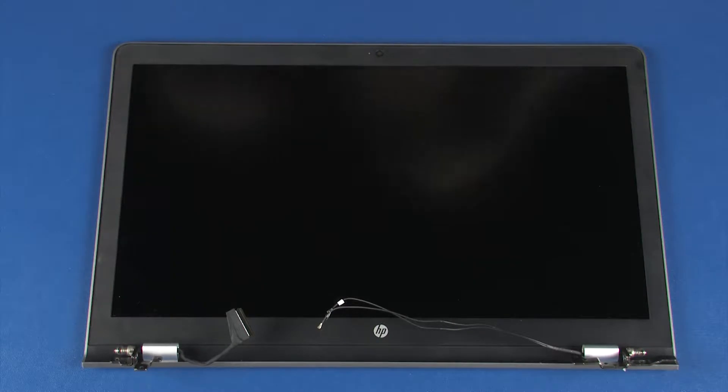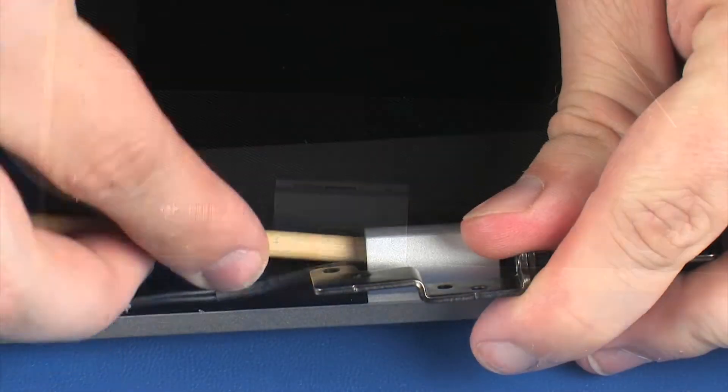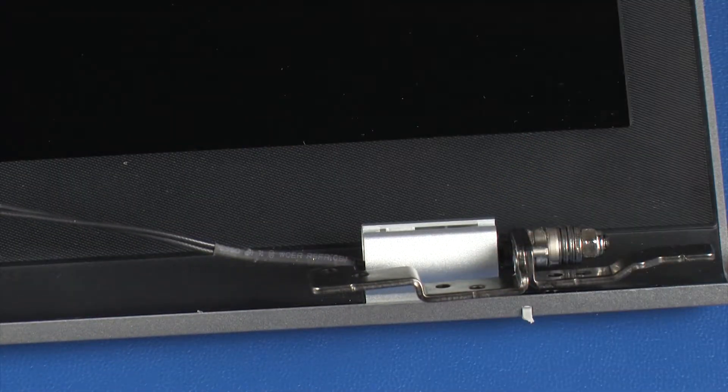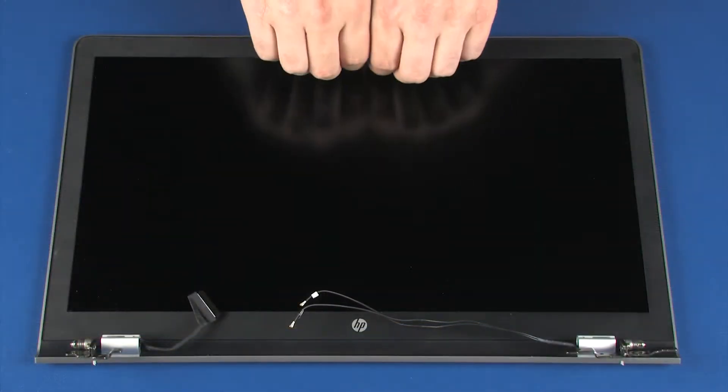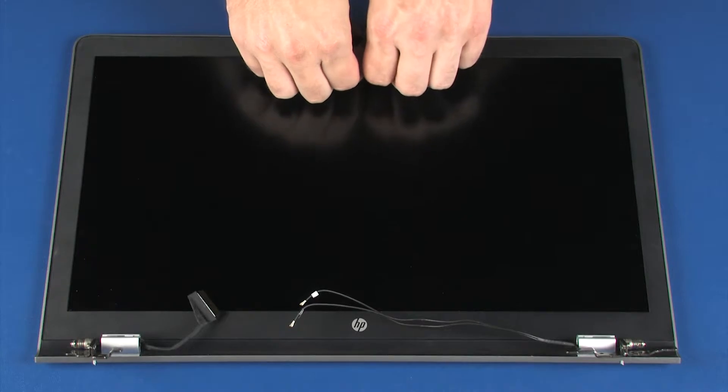Removal. Carefully separate the upper hinge covers from the lower hinge covers. Carefully separate the display bezel from the adhesive and retention tabs on the display panel and display enclosure.